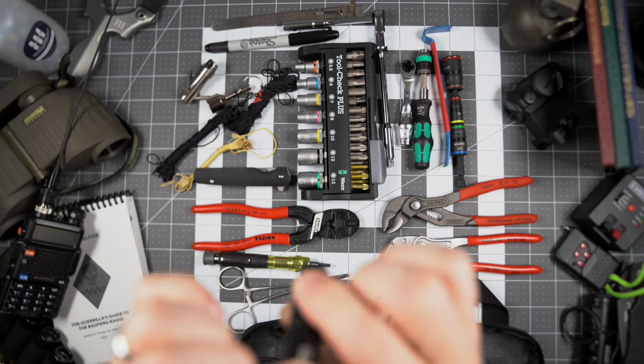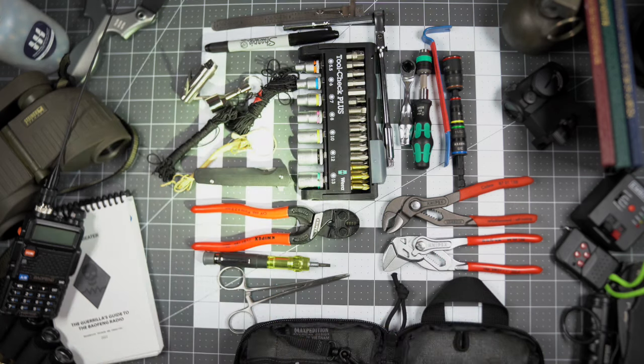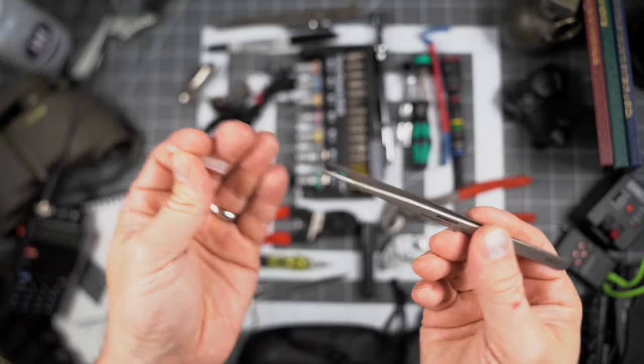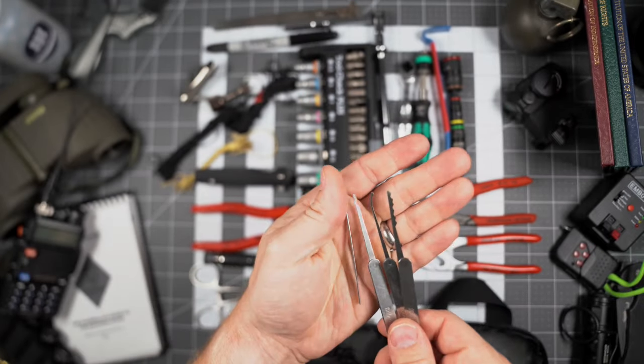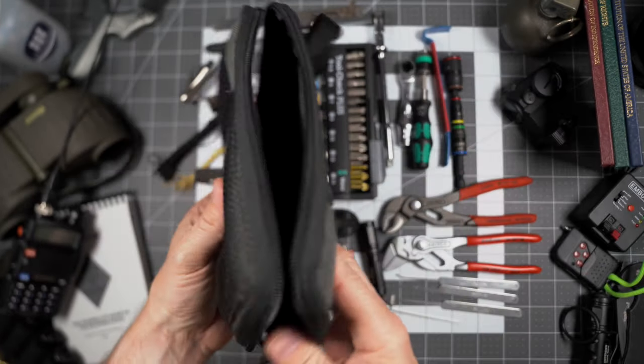The always-handy straight edge and Sharpie. The Surefire Titan is a tremendously bright triple-A powered flashlight with two modes — a low mode and a high mode. It's a great keychain light that also works well for this little EDC kit. A splinter can really ruin your day — these precision tweezers will really help you out. Fire is obviously always useful. And no kit is complete unless you have a couple of lock picks — always a good idea.